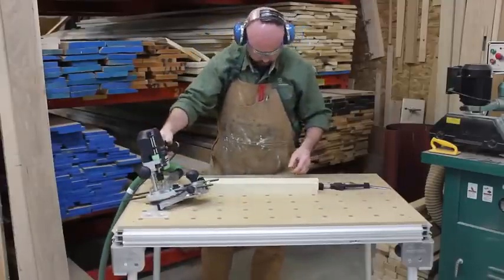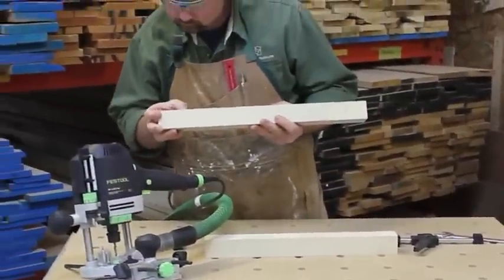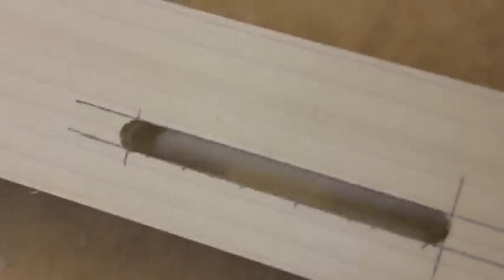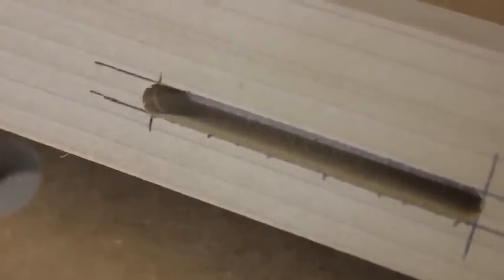Before I move on, I'll do a quick inspection of my mortising. The walls of the mortise should be smooth, in the same plane, and there should be no stepping marks on the mortise wall. This one is just about perfect.